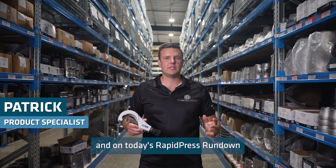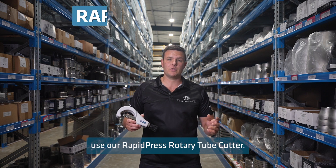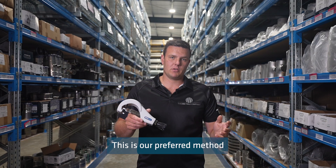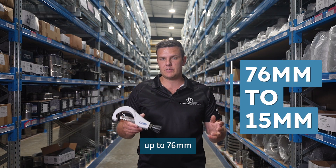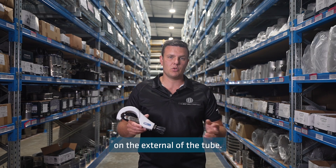Hello, my name is Patrick and on today's RapidPress Rundown, I'll be discussing how to use our RapidPress Rotary Tube Cutter. This is our preferred method of cutting tube from 15mm up to 76mm, as it leaves a burr-free edge on the external of the tube.